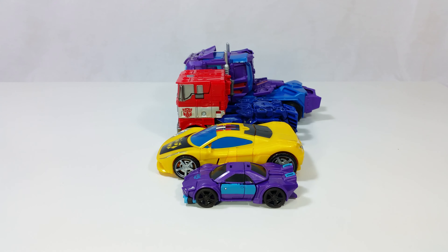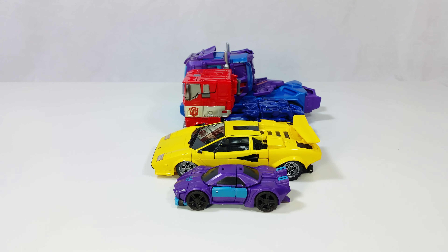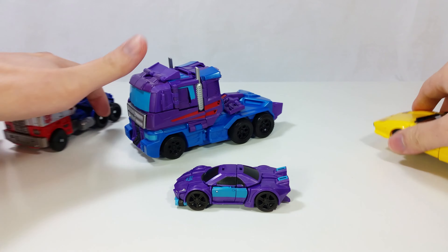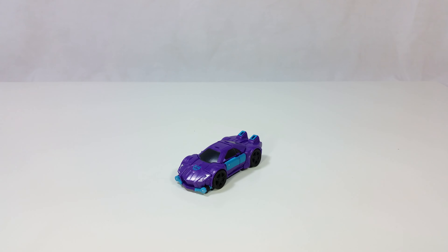Let's get them next to some actual cars — he is very, very small. I'm not too sure what size scale he's supposed to be. Maybe Smurfs drive this little car. Please check out my G2 Menasor review and other figures in the G2 Menasor series. That's it for now, see you next time.